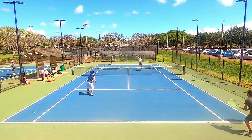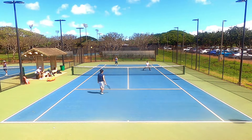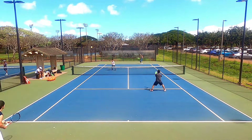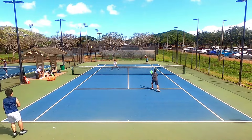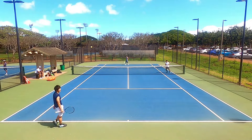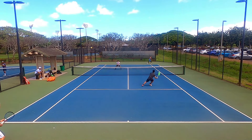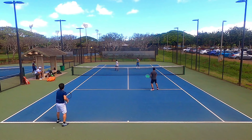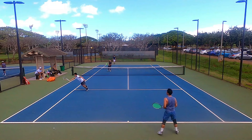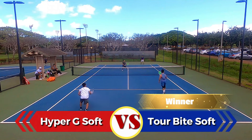Both strings have similar shaped profiles and grab the ball really well, making it difficult to definitively say one is superior in spin generation. However, I did notice slightly more kicking action from the Tour Bite Soft on my kick serve, where spin technique and pronation matter most. I believe the Tour Bite plays a bit crisper and more lively, leading to a bit more snapback and ball rotation. Interestingly, the Hyper G Soft pockets better for power while the Tour Bite Soft snaps back better for spin, though both are great for spin.